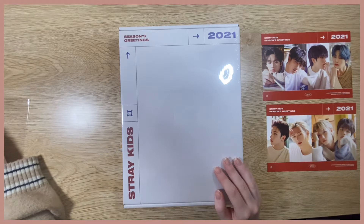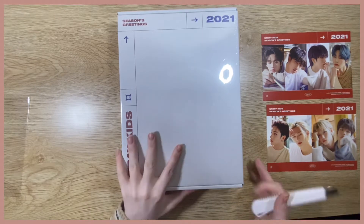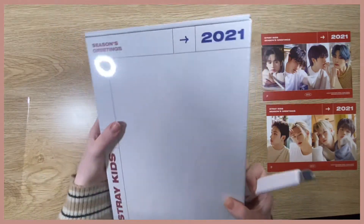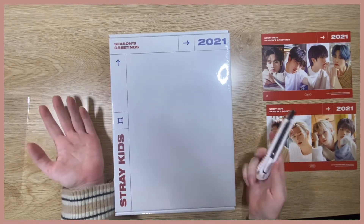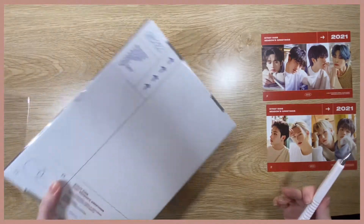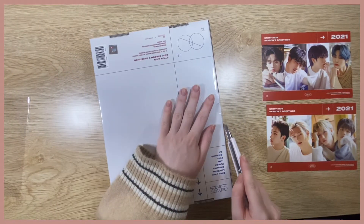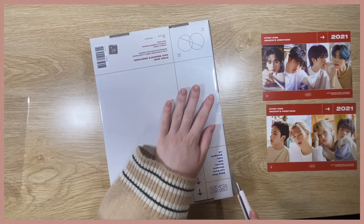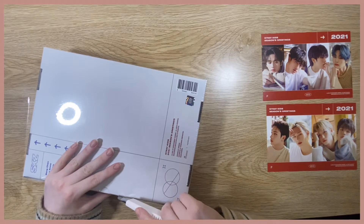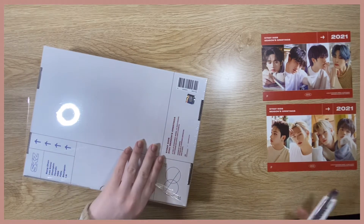Thankfully not! Okay so this arrived today — this is huge. I don't often get Season's Greetings, but of course if Stray Kids does one I'm going to get it. I know there are other unboxings already done but I thought it would still be fun to do one myself. My stuff always arrives late because I'm in Australia and our shipping takes forever.